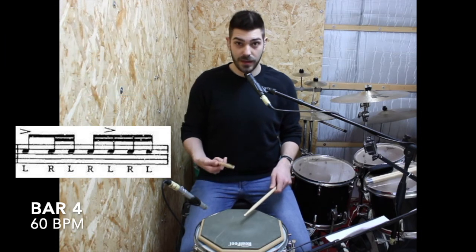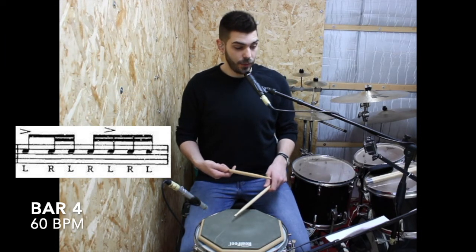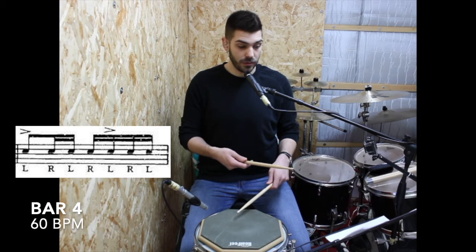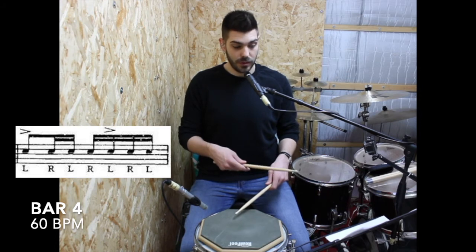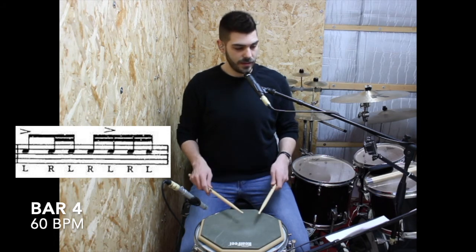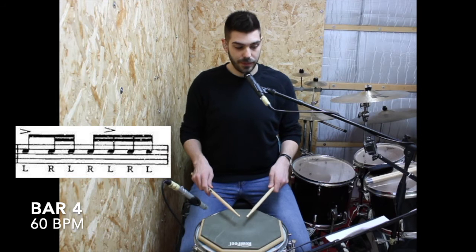The cool thing here is that we have one accent on the one and the other accent is on the E of the two — so two-E, two-E. So let's play the bar with the accents.